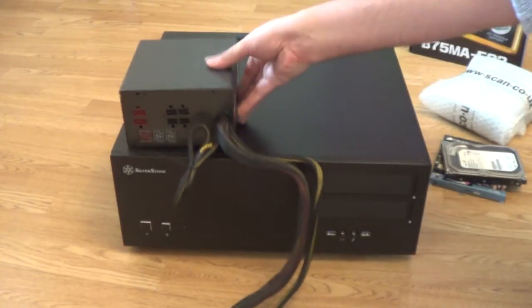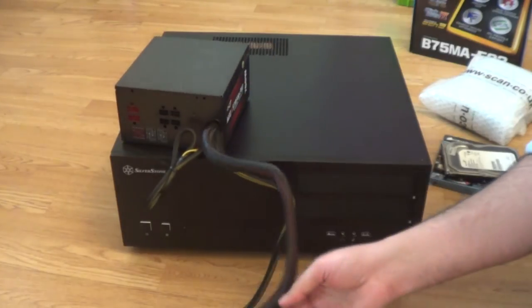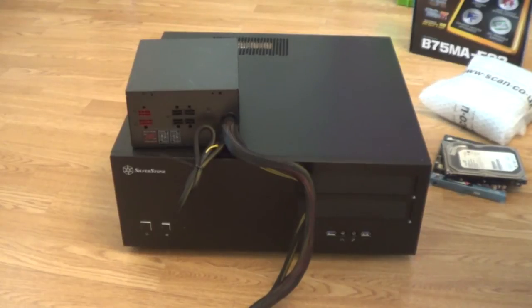This is a semi-modular power supply. The motherboard connector and the CPU connector are hardwired, but the other cables — such as the power for the graphics card and the hard drives — are modular, so I only need to have as many cables as are actually needed.